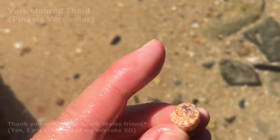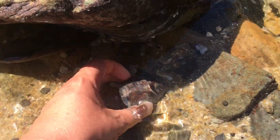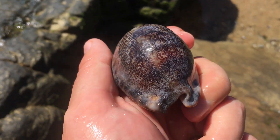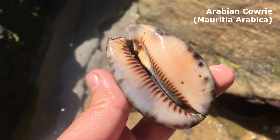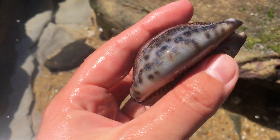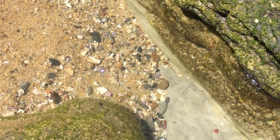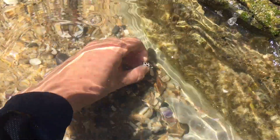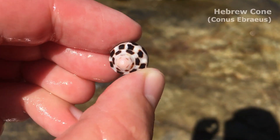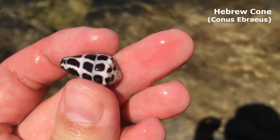And as I was looking over while getting the camera out — what the heck, look at that! Shell find number two is a very old and calcified Arabian cowrie. Oh my goodness, probably another garden one, but hey, that's a nice way to start the day. My luck continues — shell find three is, yes, empty, a beautiful little Hebrew cone. Look at that! Wow, this is a great start to the day.